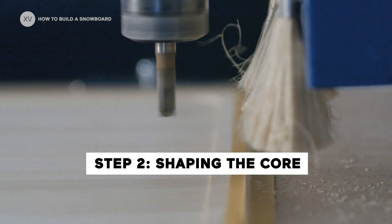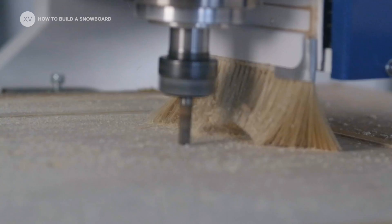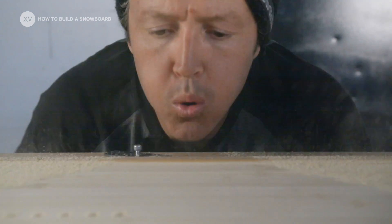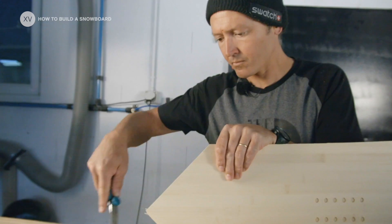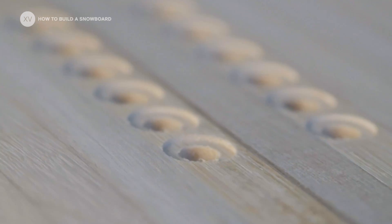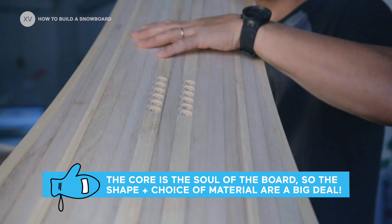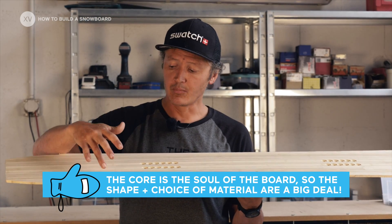So the first step is to cut the wood core. We've entered all the parameters in the machine and it does the job automatically. Then we clean all the edges so that you have a clean piece of wood to work with. Here we've got bamboo and paulownia. The goal of having the two wood cores is to bring a bit more pop and reactivity — the bamboo has got great flex and great durability, and the paulownia is really light and doesn't suck too much resin.